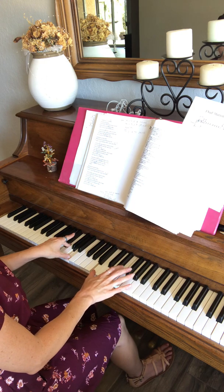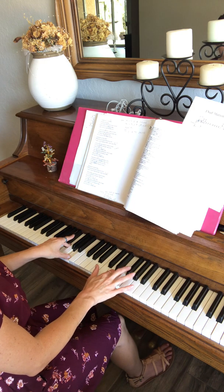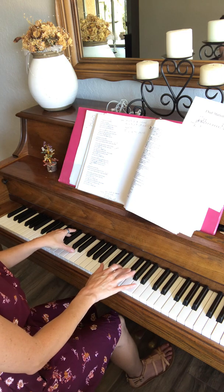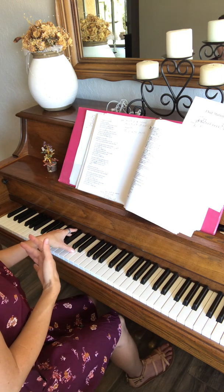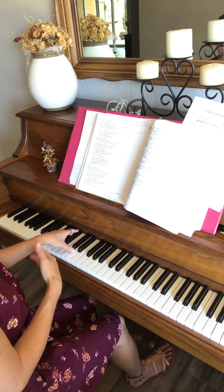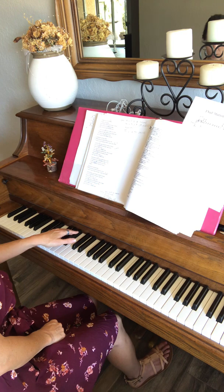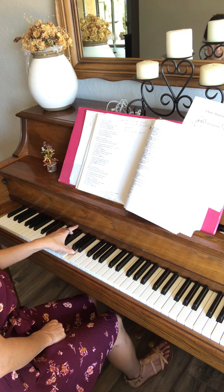And then it's F sharp, E sharp, F sharp again. And on that F sharp you hit a D chord — I don't know if it's inverted but it's F sharp with your pinky, A, and then D.